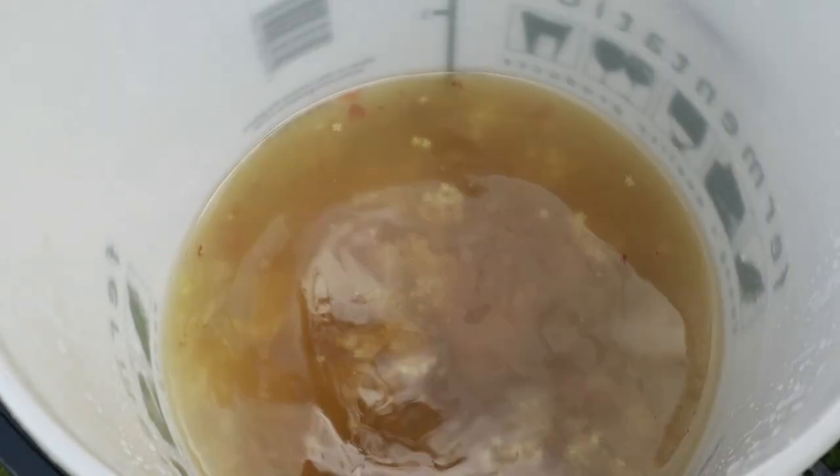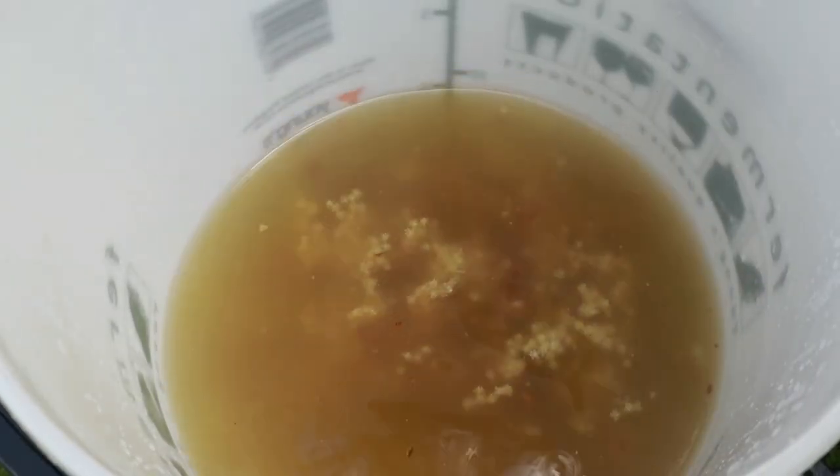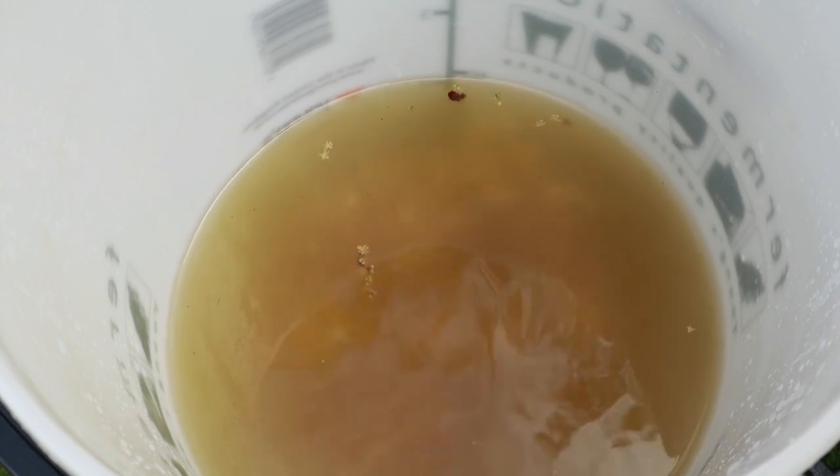Look at the colour of that wine must — it's golden, and if you could only smell it, it's fragrant. It smells of elderflowers and lemons and grapes. It's incredible, it's like a vibrant zingy smell. But to get on with the fermentation we've got to get all of those solids out of the liquid before we go any further.